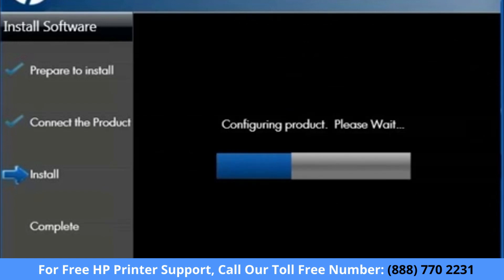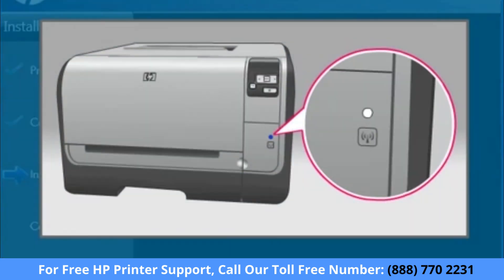The installer gathers and verifies your network name and password, then connects to the router using the information you have provided. While this is happening, the wireless light on your printer blinks as the printer attempts to search for and connect to the router. Once a connection is made, the wireless light on your printer turns solid blue.